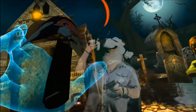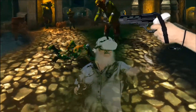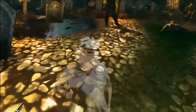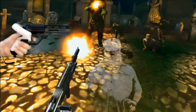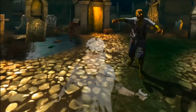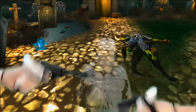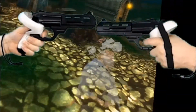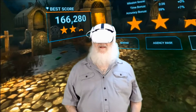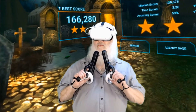Slow it down. You must be the last zombie. How do you feel about Creepy Crypts?